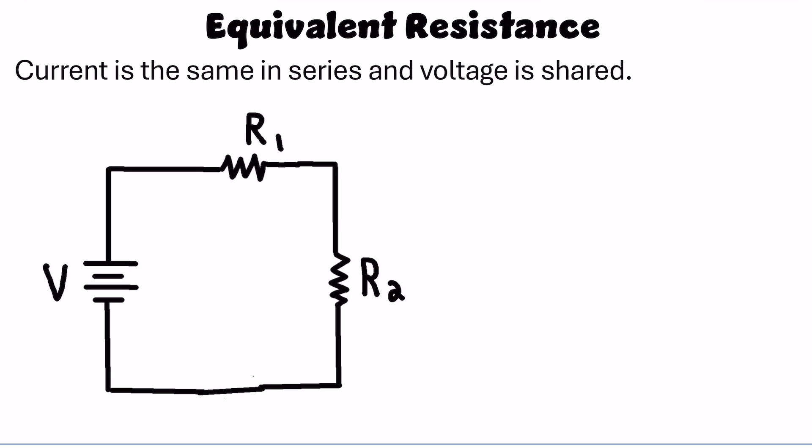When multiple resistors are wired in the same circuit, there's something called the equivalent or total resistance. When they're wired in series, it leads to more resistance overall. These two resistors, R1 and R2, are in series. They have the same current, which I'll call I — that's also the current leaving the battery. However, they have to share the electric potential or voltage of the battery. The battery voltage in total is V, so resistor 1 gets V1 and resistor 2 gets V2.